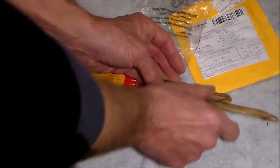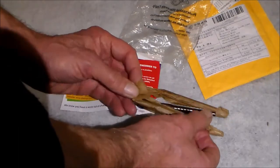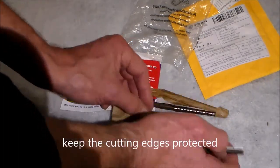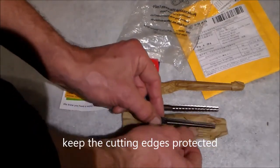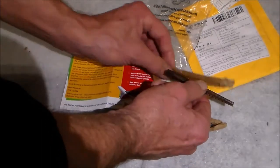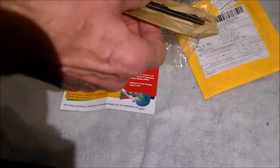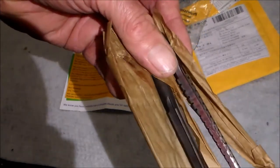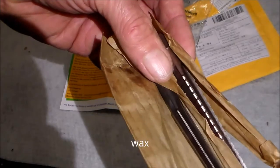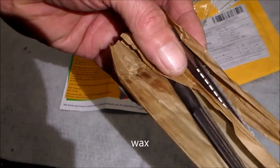Inside the packet I have a pair of reamers — here they are. I think it's a first cut and a second cut reamer. They feel sticky, which is what you'd expect of things coated in something or other. I don't know what the cutting edge is like, but the cutting edge may well be fine — we'll have a look.